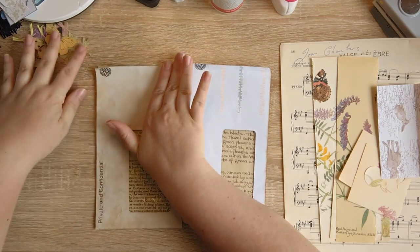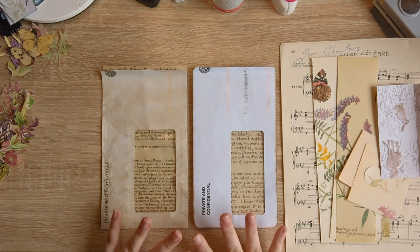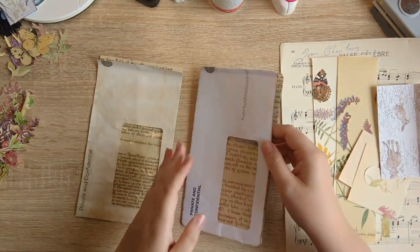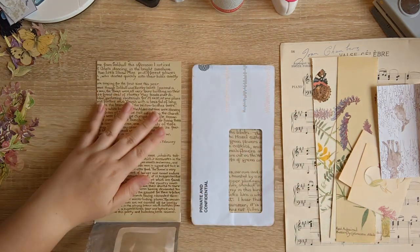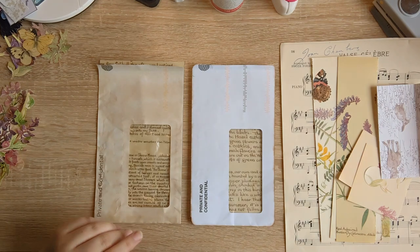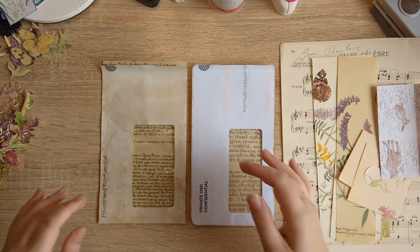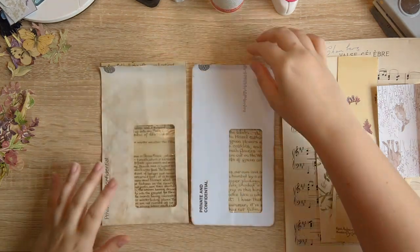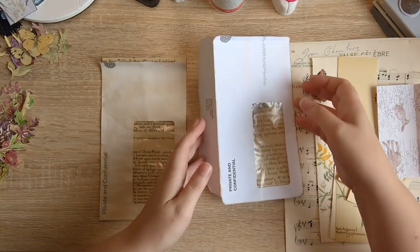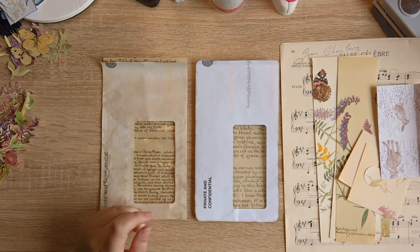The first thing to do is cover the envelopes to hide the junk mail printing. Both are already lined — we did one together in the first part of the altered file folder video — so when we remove journal cards or tags from the window, we'll see something nice rather than the security pattern. They're open on most sides to make it easier to work in, and we can glue up the different bits once we're finished decorating.